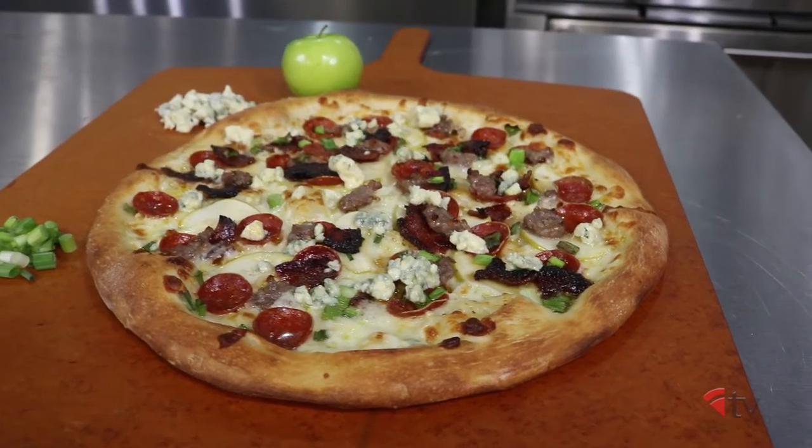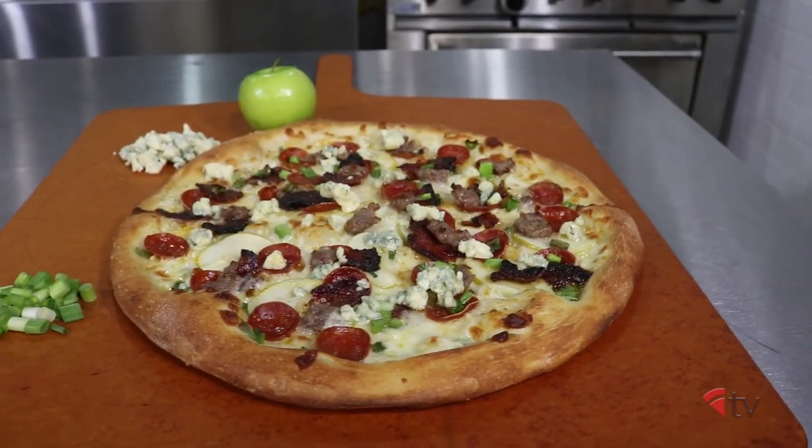Do not put the gorgonzola on before you cook the pizza, or it will overwhelm the flavor of the other toppings.